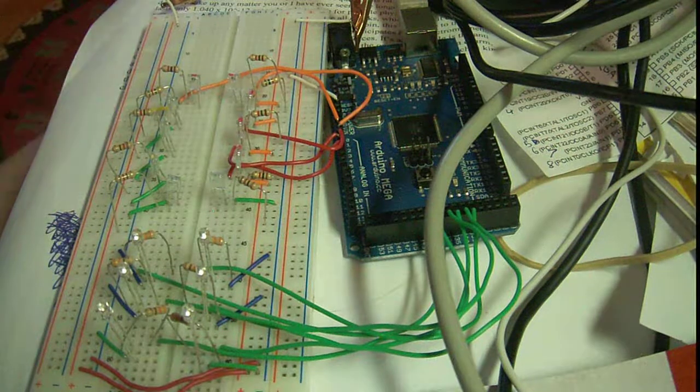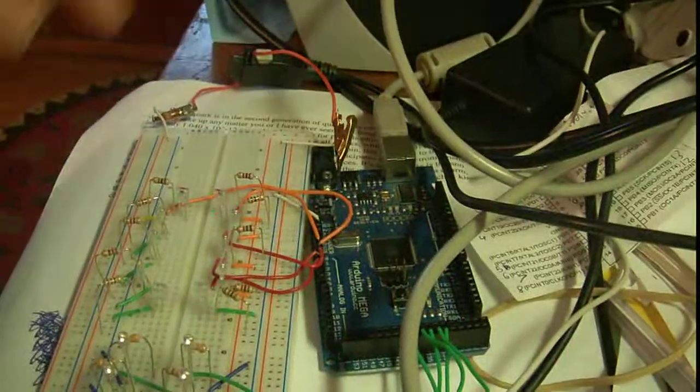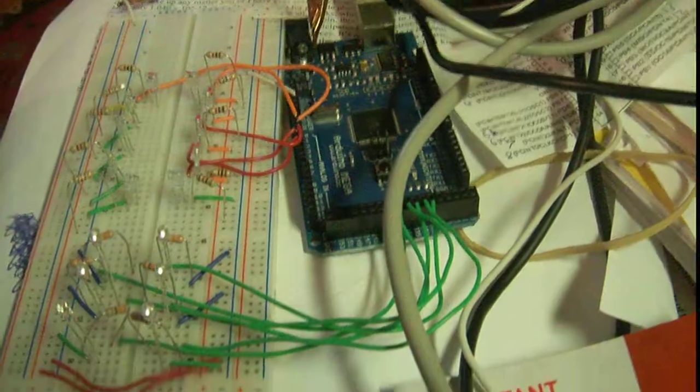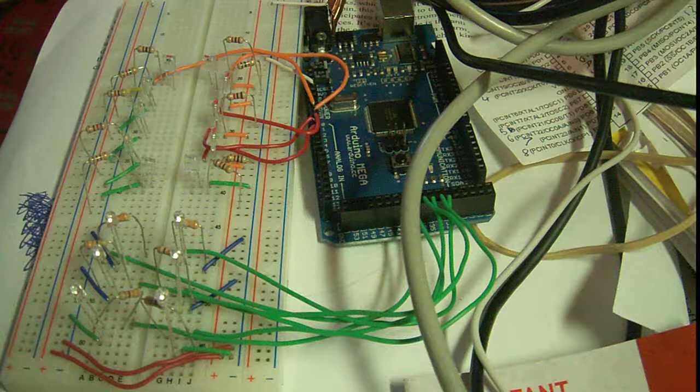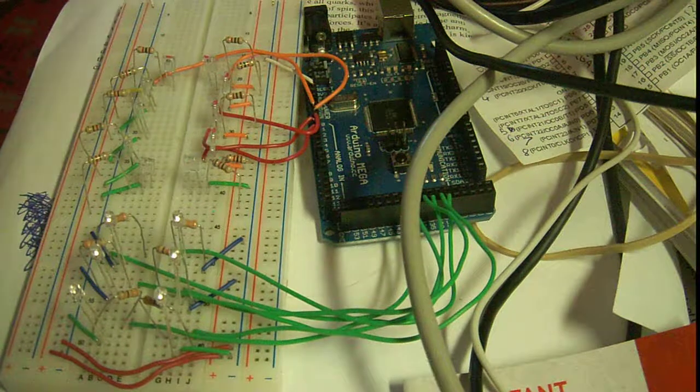That's really the whole project. It's not running on Arduino power — it's running on this separate cell phone adapter. I turned a 5-volt cell phone adapter into a 5-volt power supply capable of supplying one amp. So it can handle the 200-something milliamps this thing draws easily.